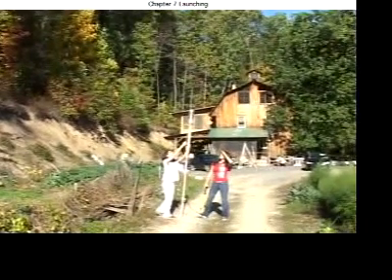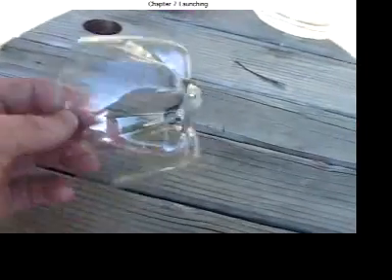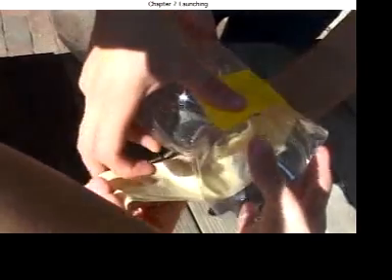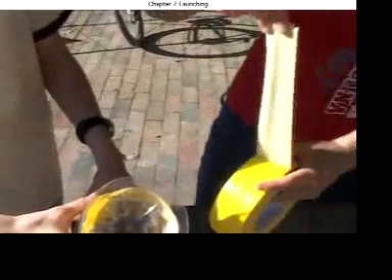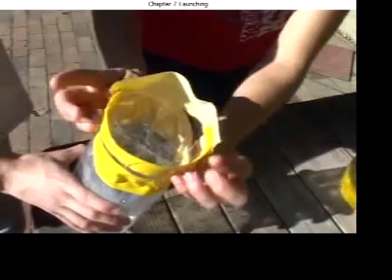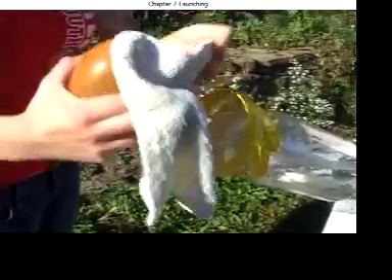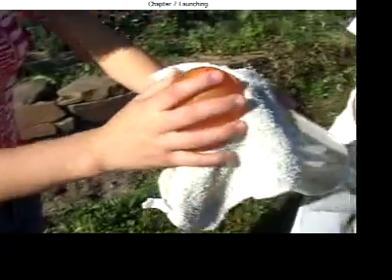Count down and pull the string. If you save the bottom of a bottle, you can tape it to the launching bottle, tape up the sharp edges, and launch a water balloon.